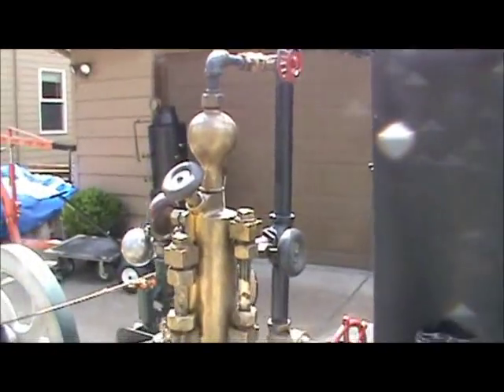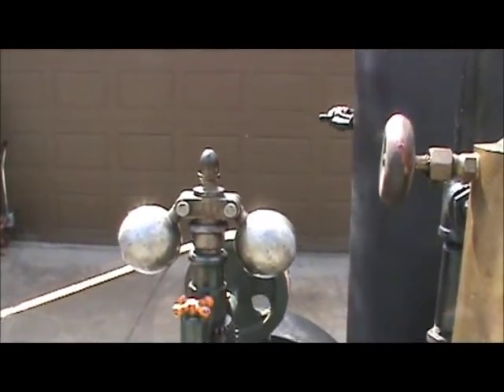There's a flyball governor on the engine. Beautiful.